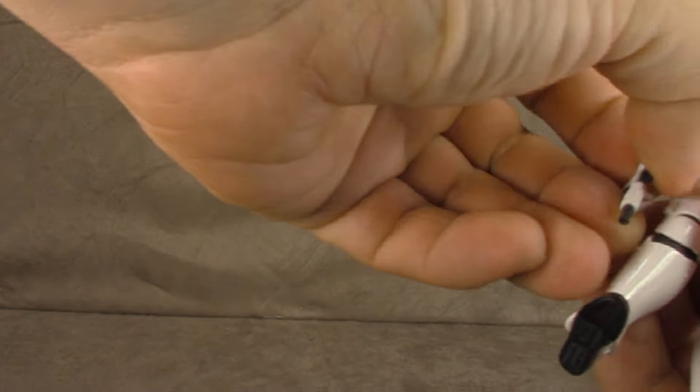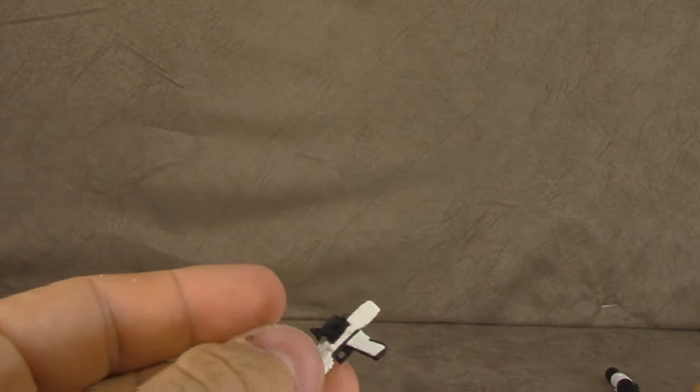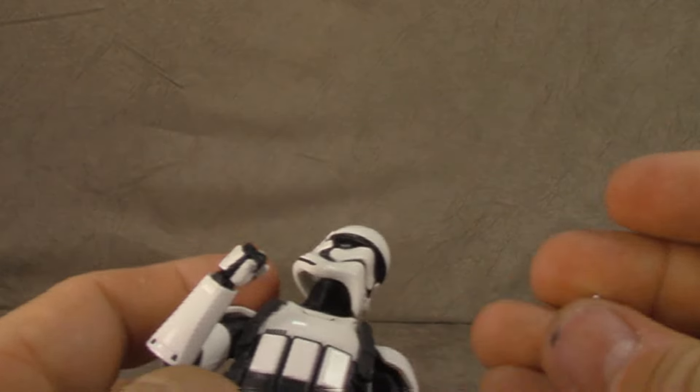That does hold it just fine — good grief. Now let's take a look at the gun on his hip, which is frustrating in its own right because it comes with these two pegs that are just relatively unsightly. However, that holds it much better, so that's a nice change.